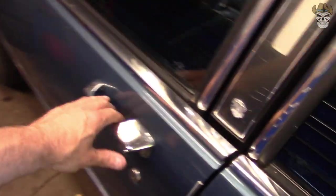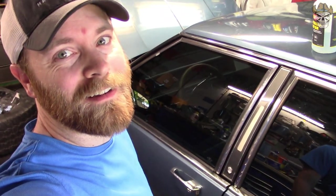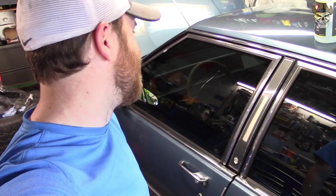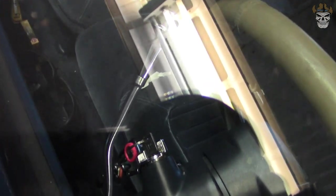Oh no, why — the keys are in the ignition! All right rednecks, it's the next day. I tell you what, getting into this car is dang near impossible.